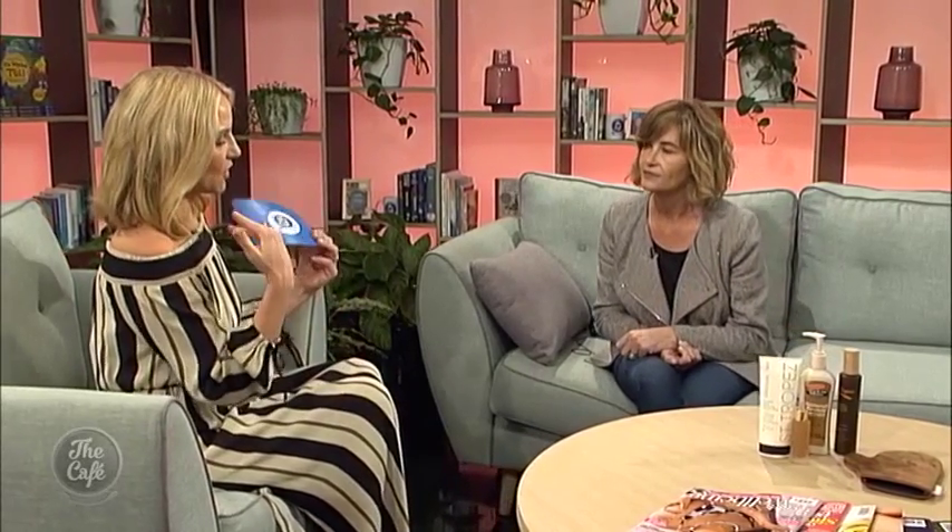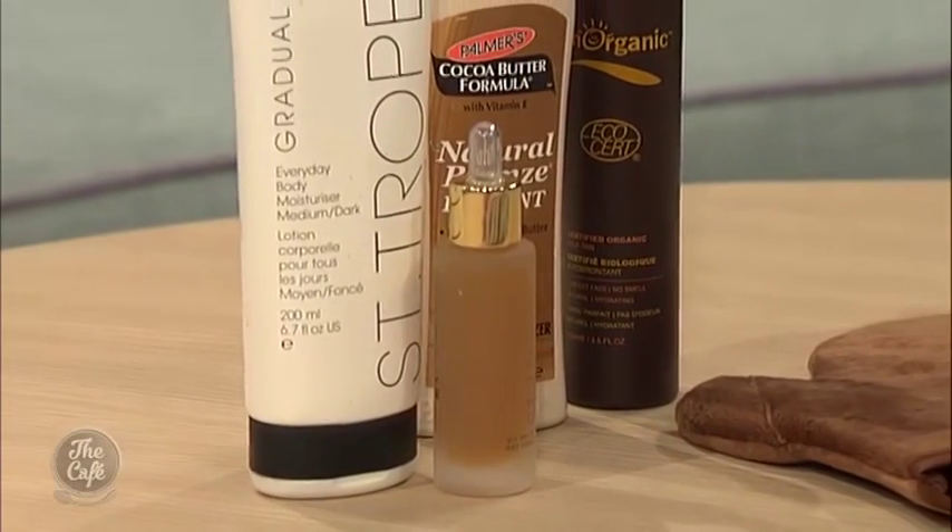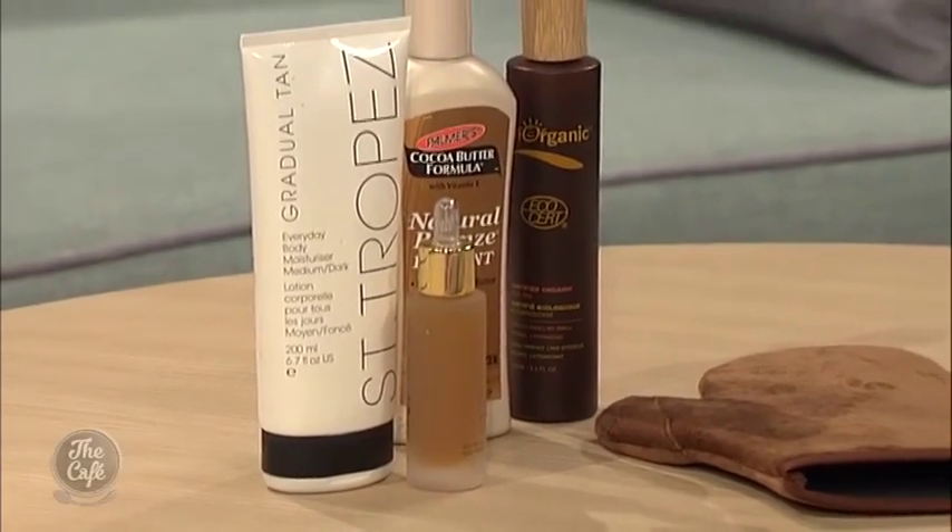You need to exfoliate first to get that top layer in good shape — it's not going to absorb into living skin. So who should be using which sort of product? You do need to take your skin type into consideration. If you've got very dry skin, your skin can often get a little bit patchy with self tan, so I would go with a gradual tanner that has the least amount of DHA and doubles as a moisturiser. The more oily your skin, I would tend to go towards a spray. What if you're oily on your face but dry on your body? You need two products.